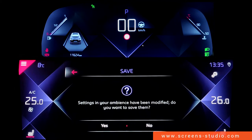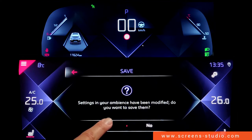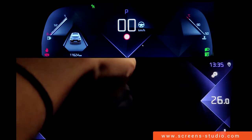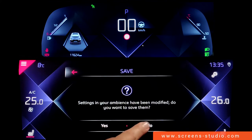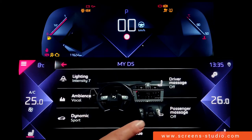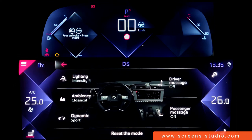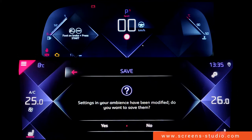We can go to save settings and choose either no or yes. We can reset the mode — either no or yes. We're also going to deactivate the ambience.